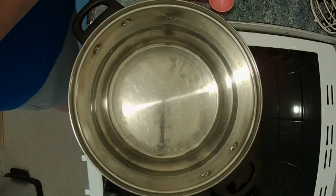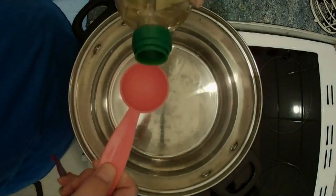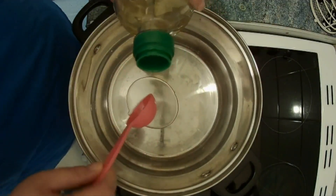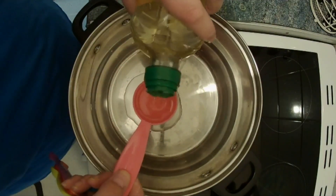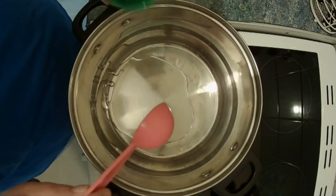We have got a large saucepan and to that we are going to add three tablespoons of olive oil. Now that seems a lot but we're actually doing six portions of the bolognese today, so this is going to be frozen down.